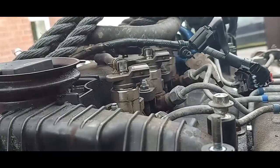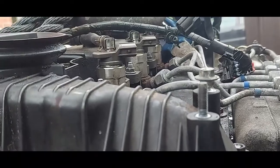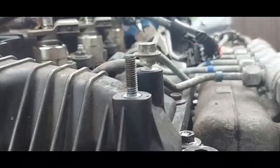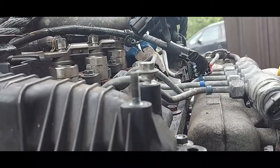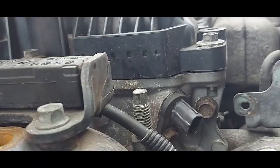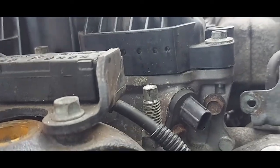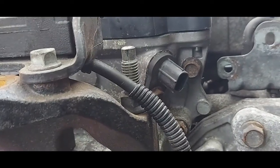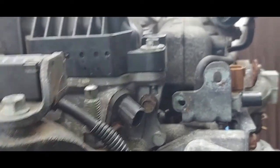These injectors have to fire in a certain order — they don't just fire one, two, three, four, because the engine will not be balanced. They fire in a sequence like one, three, four, two. Once the ECU knows that number one cylinder is on TDC, it will know what follows and will execute that firing order.